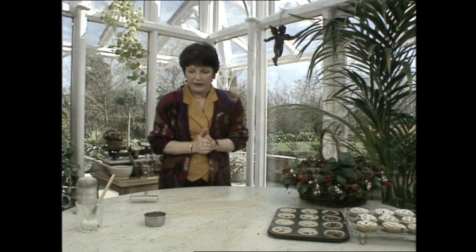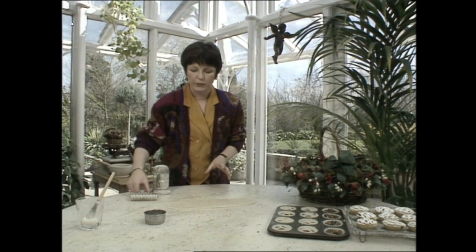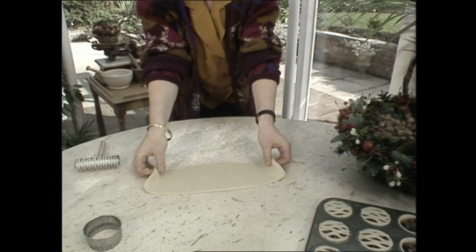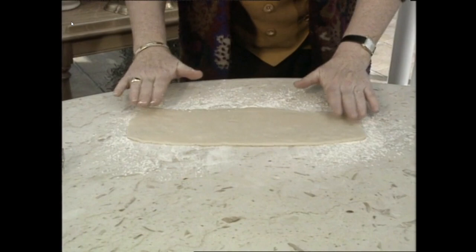So I want to show you the lattice cutter now. You start by rolling the pastry always into an oblong about the same length as the cutter. Then you need a very well floured surface so that it doesn't stick. Move your pastry onto the flour like that — you can see the oblong quite clearly.